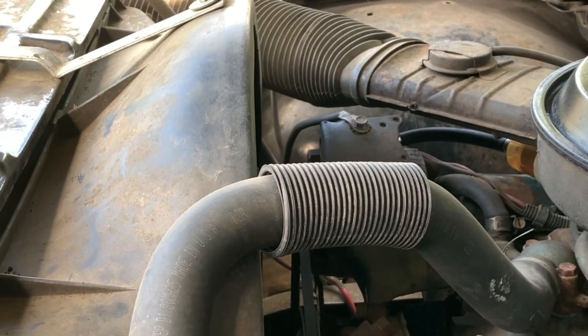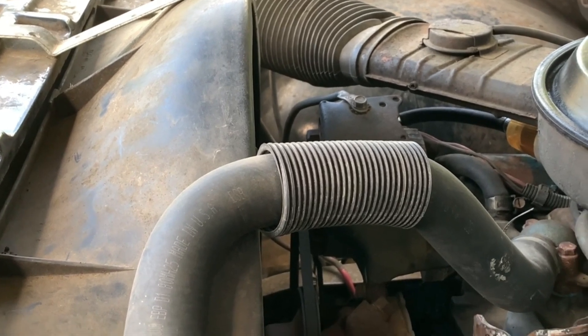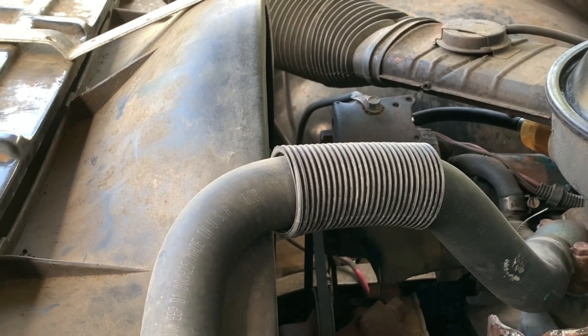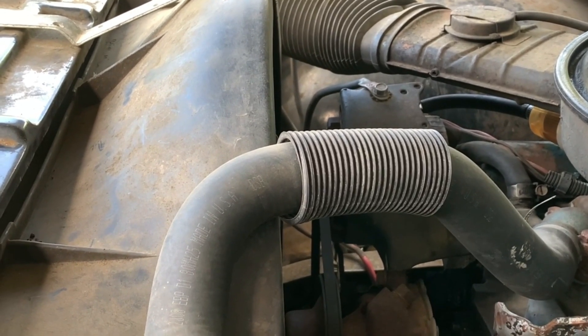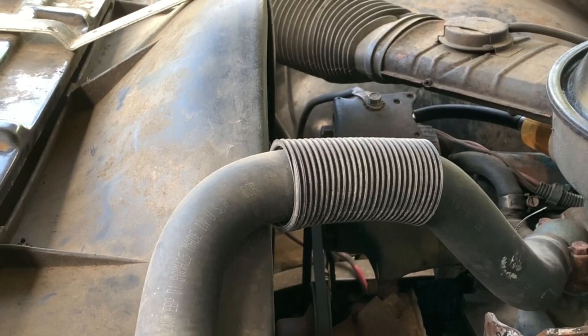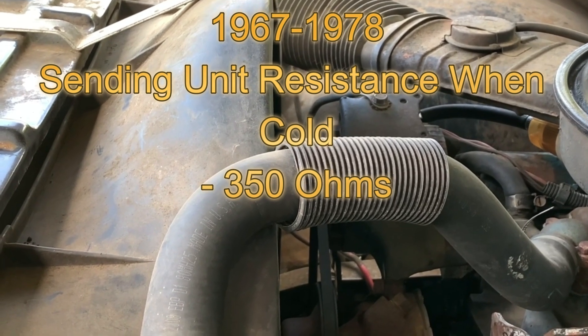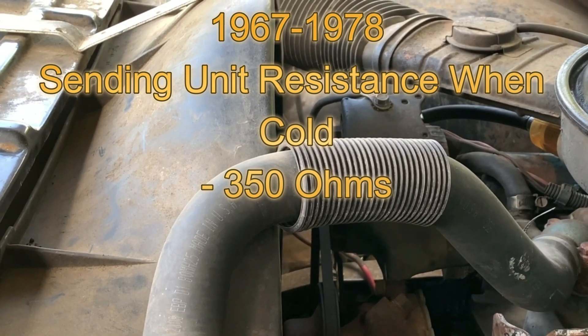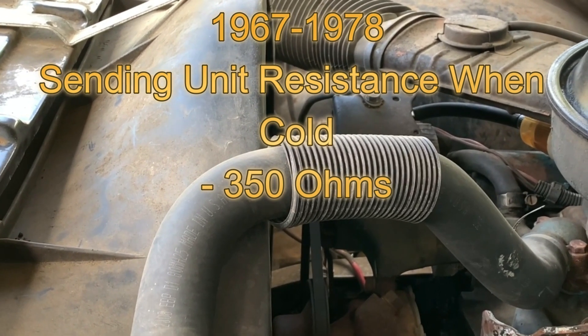I'm going to get into the weeds for a moment and shoot out some numbers — these are important for reference or testing, so you might want to write these down. For trucks from 1967 to 1973, the sender resistance when the engine is cold should be 350 ohms. That same 350 ohms spec applies to units from 1974 to 1978 as well.